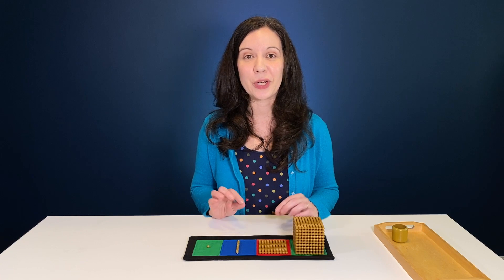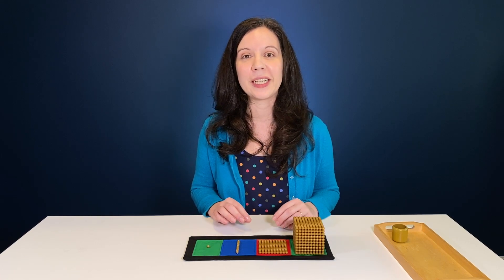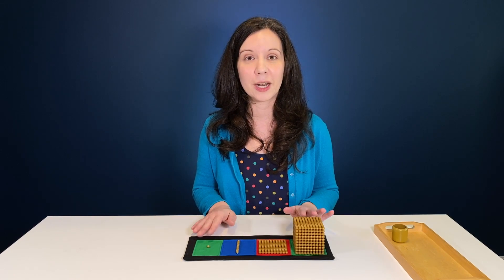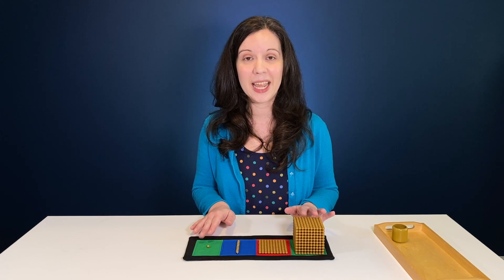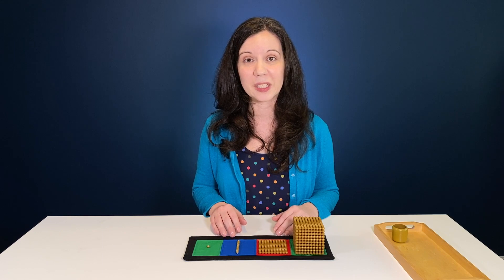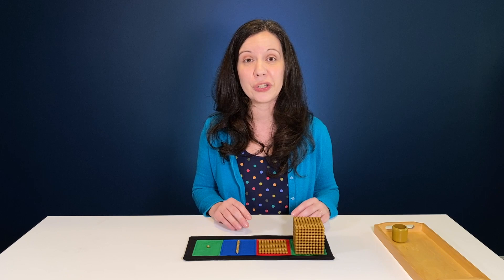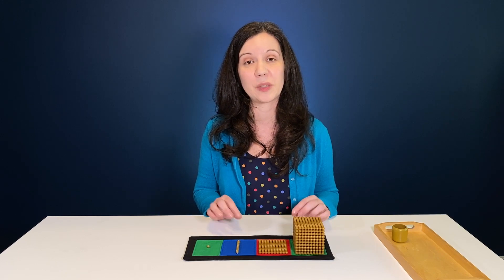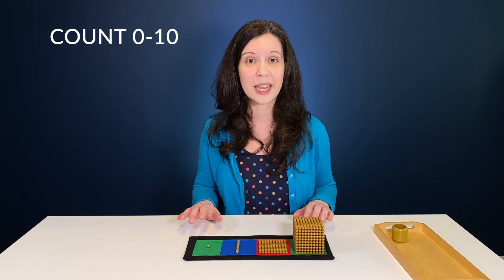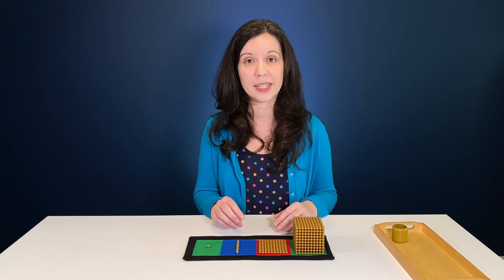Don't be intimidated when you hear the lesson title 'introduction to the decimal.' We're not introducing decimal places yet as in fractions of a decimal. We're introducing that our number system is based on 10 — so it's basically plain old place value. Children need to be able to count from 0 to 10 and understand those numerals and the quantities they represent before you start this series of lessons.